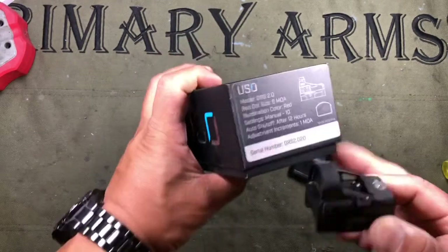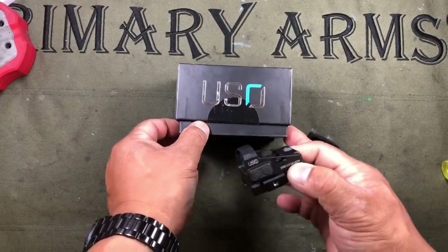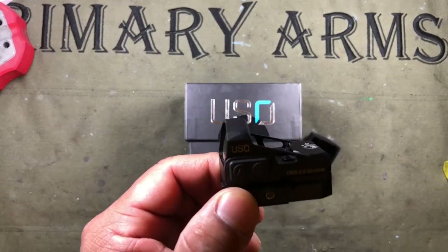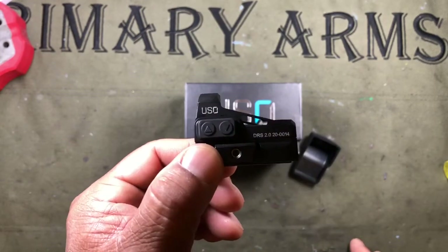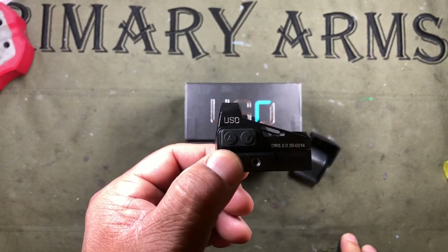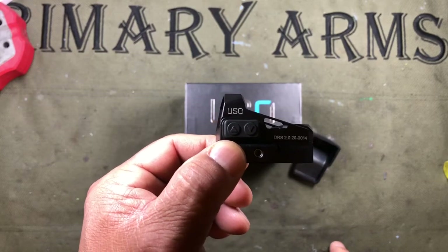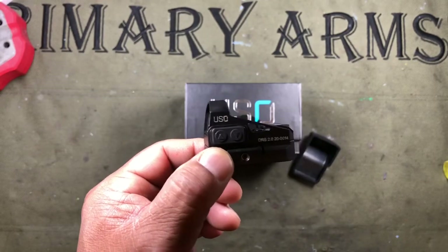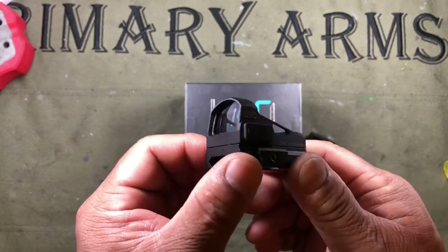The six MOA dot — as listed — for the GSSF competition shooting out to 25 yards, I thought the dot was a little big, but that is personal preference. I prefer red dots with smaller central dots. For the pin shoot, however, at about eight to nine yards, the larger dot was great — it definitely turned more into a reflex-type thing. So in my book, if you're looking for one of these types of red dots, I'd definitely put this on the short list for consideration.